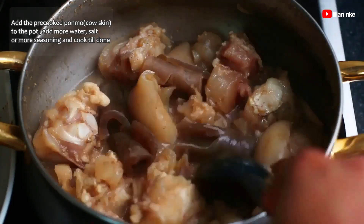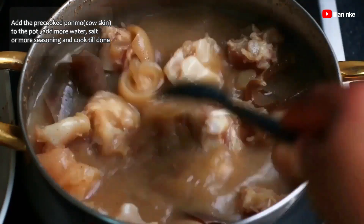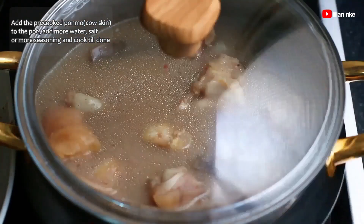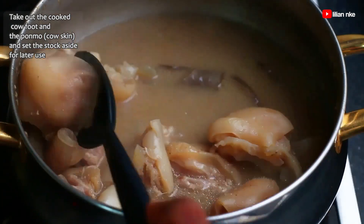To that, I'll add the pre-cooked pomo or cow skin. I'll add some water, some salt and seasoning if needed and cook until tender. Now they are fully cooked, so I'll take them out from the stock and set both the meat and the stock aside for later use.